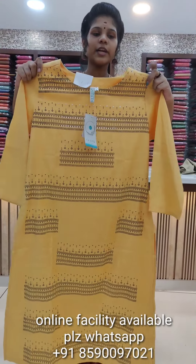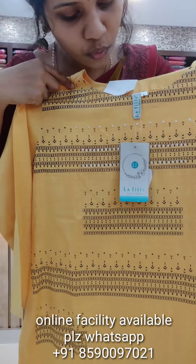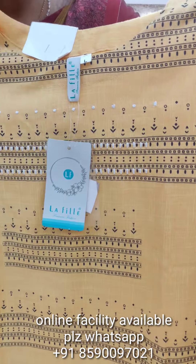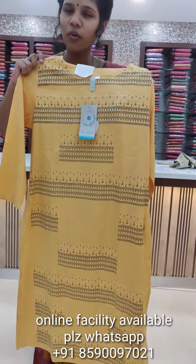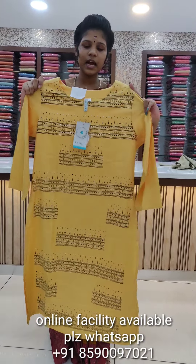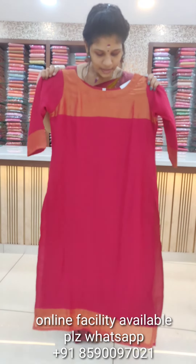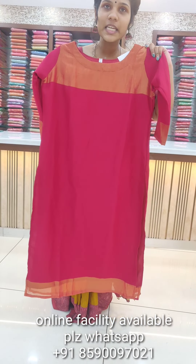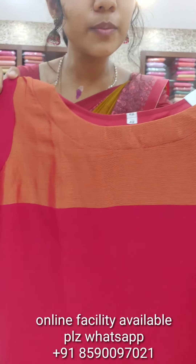We have a yellow shade, a white and blue combination, a purple shade, a brown shade, and we can also see a yellow shade. We have a brown shade and a black color. And a red shade is $1.99.